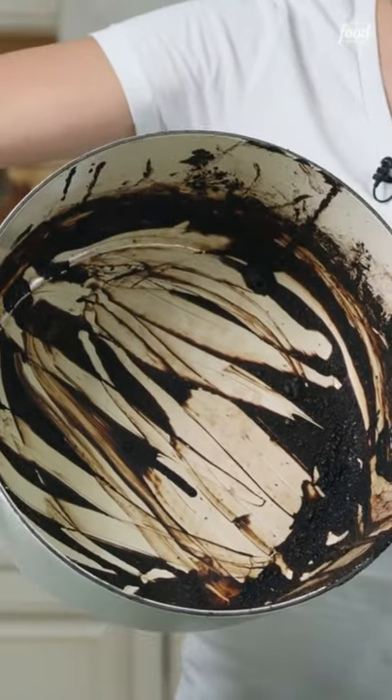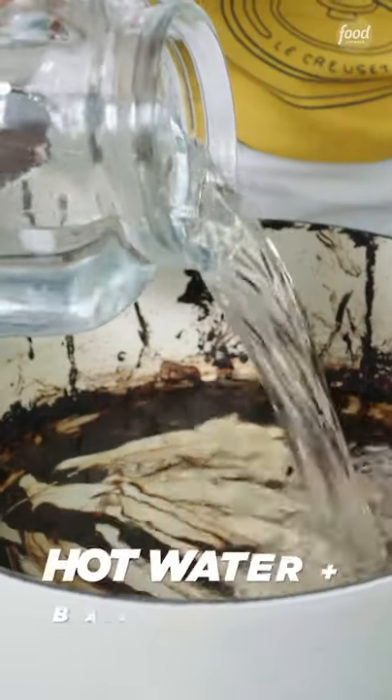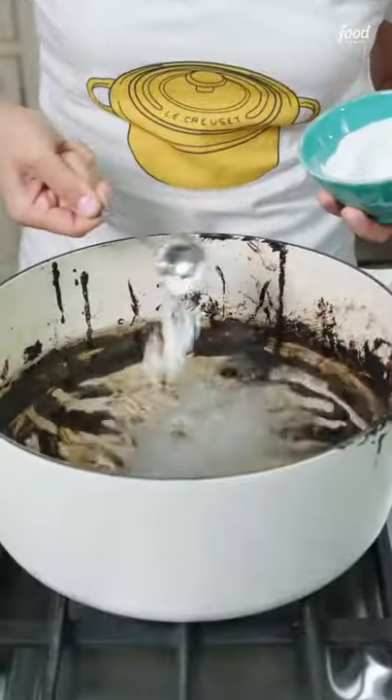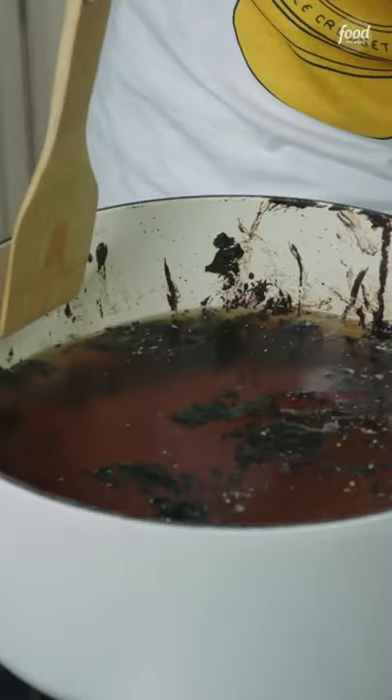Sometimes accidents happen in the kitchen and you get a mess like this. It looks bad, but cleaning is going to be a breeze. Fill up your pot about halfway with just plain water, and then add a couple tablespoons of baking soda. Turn it on medium, medium-low heat, and let it simmer. Once it starts bubbling,